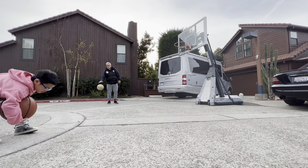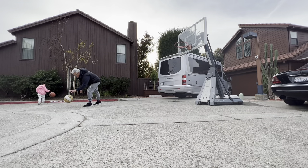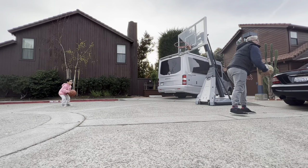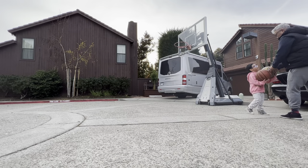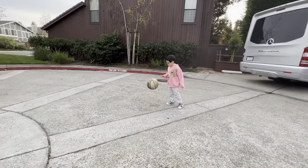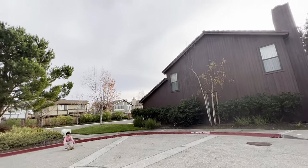I need it. I want you to get a better one. Okay. Thank you. You're welcome. I got it. Go get your ball practice, okay? I want you to do this.